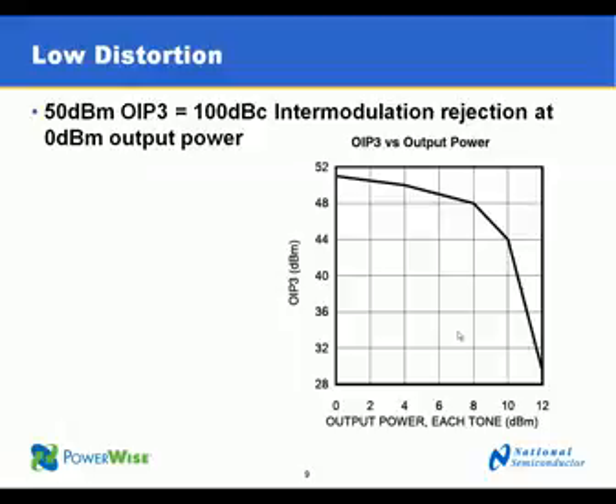The LMH6521 and LMH6522 are able to drive large output amplitudes as shown in this chart. Linearity holds up very well up to 8 dBm of tone power — that's 8 dBm for each tone. At 0 dBm, which is more in the range that many systems operate in the absence of a blocker, OIP3 is up at 50 dBm, which means 100 dBc of intermodulation rejection — that's 100 dB of dynamic range.